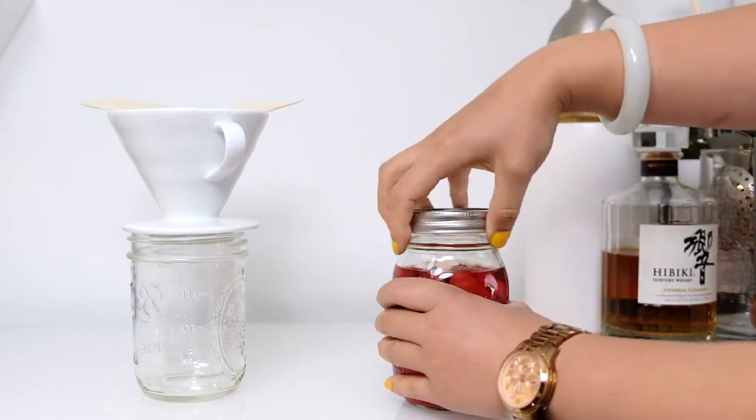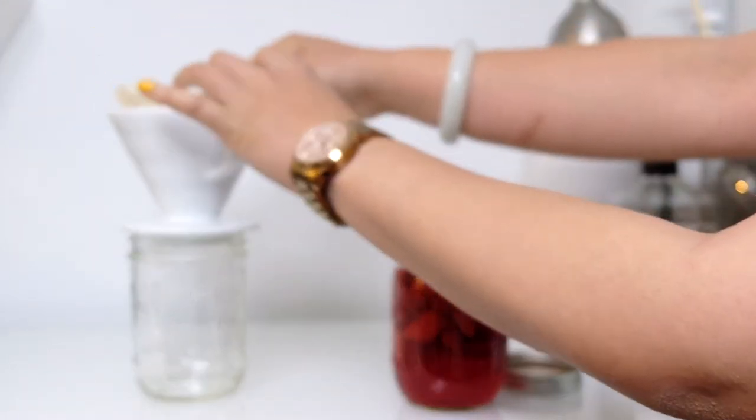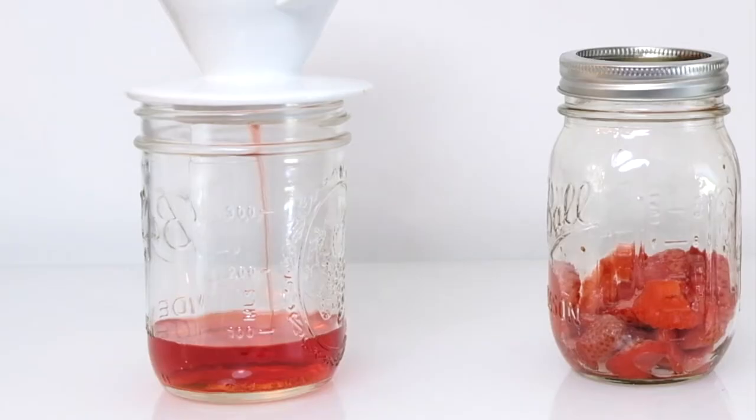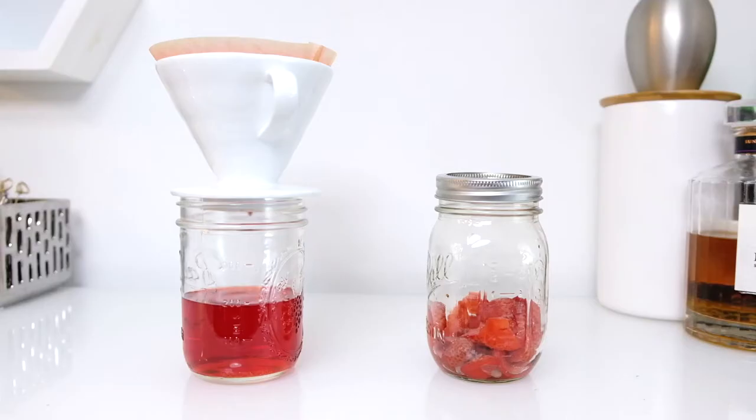Use a coffee filter to strain the infusion into a clean container. A coffee filter will give you the cleanest strain, but you can use a mesh strainer as well.